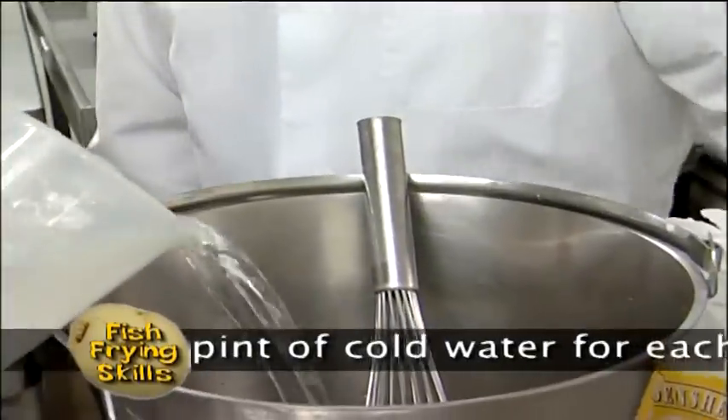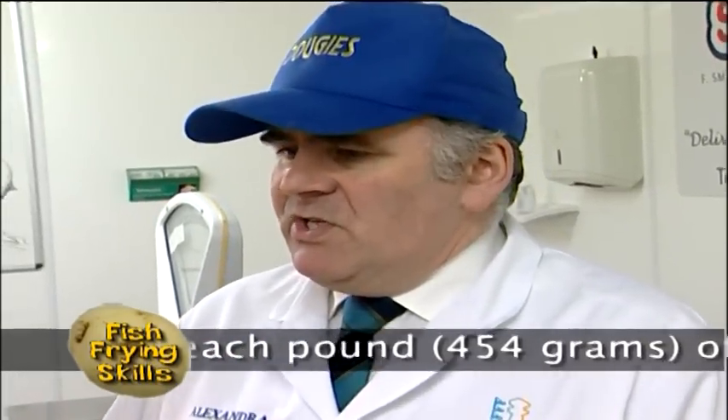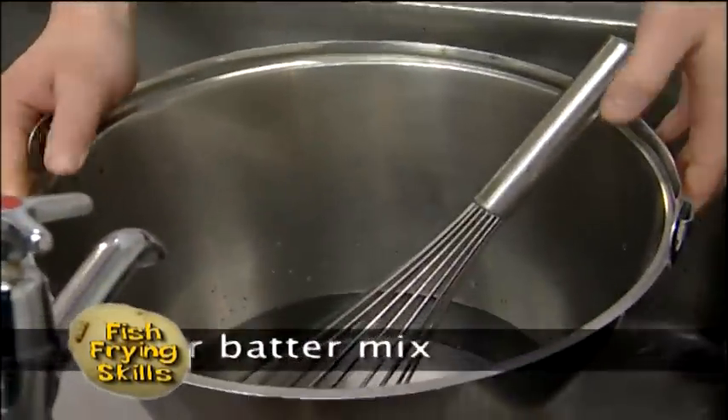One of the things some people don't quite understand is the importance of cold water. Some people imagine that if they run it cold from the tap, it's cold — but in the summer it can be maybe 20 degrees or 15 degrees coming out of the tap. So the importance is to have it nice and cold; keep it in the fridge overnight. I like to put my water in the fridge so it's got that extra chill.